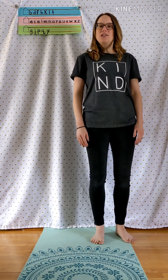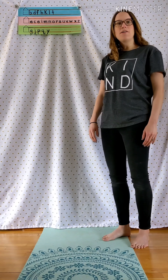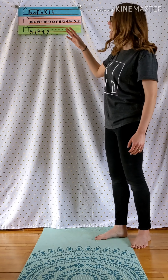Hi friends! Let's talk about where we should be putting our letters when we're writing on the line. It's easiest if we think about our letters in three different categories and put all those letters in the house.